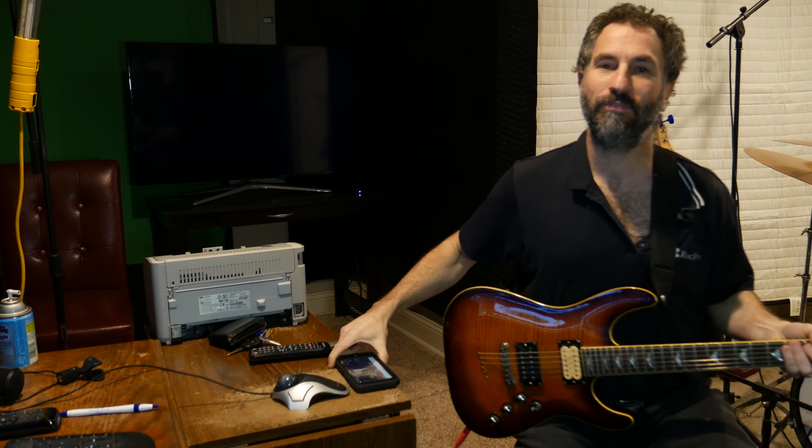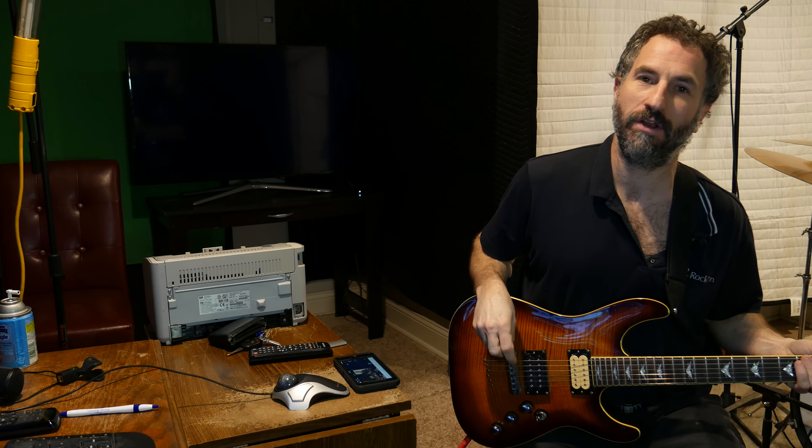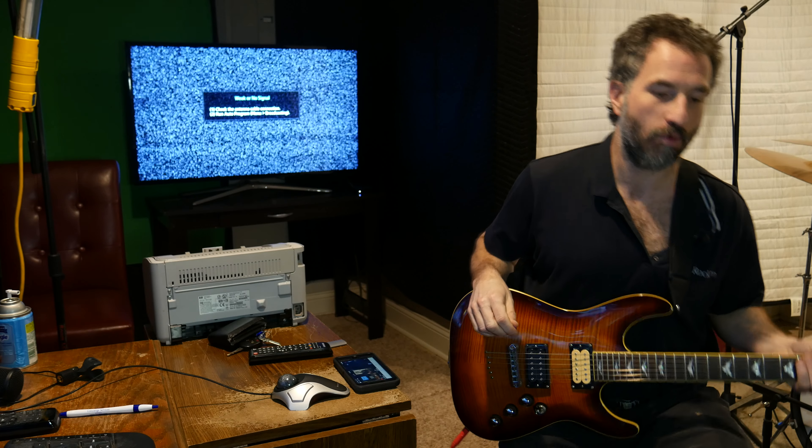Hey there, this is Chad Garber and in this video we are doing a review of the Boss Katana 100, the system update — the 2.0 update, or 2.01 now.